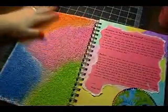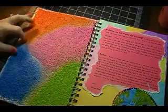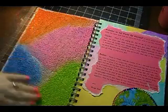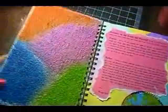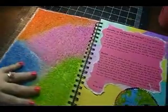When you open it up, my inside cover — I just used some golden granular gel, put it all over the cover, and then just painted in this little pattern with a whole bunch of different colors. I used acrylic paint for that.